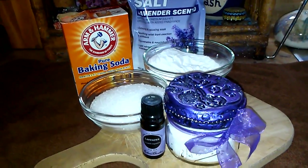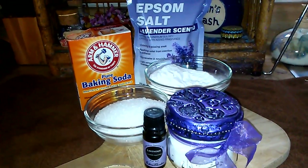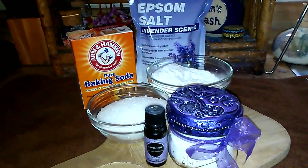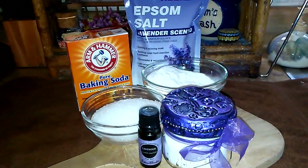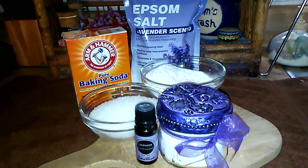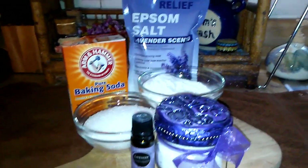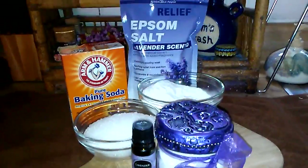Hey guys, good afternoon, it's Callie. I just wanted to do a quick video this afternoon — I was putting together some of these for myself and I thought, you know what, I might as well make a video and share with you guys this super quick and easy recipe that I have for homemade therapeutic bath salts.